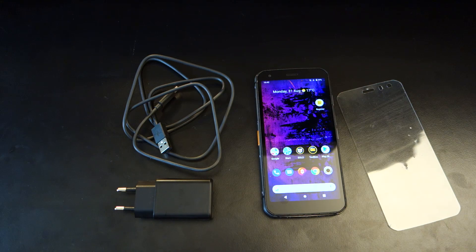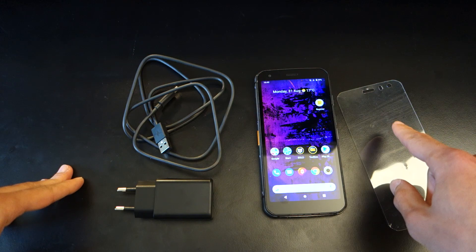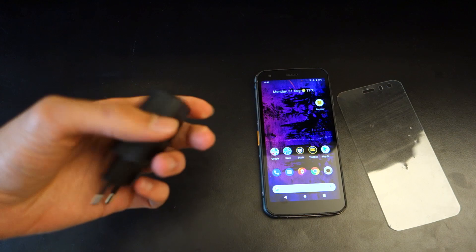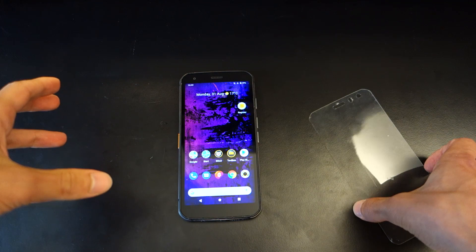Let's see if this rugged smartphone is actually worth the money and furthermore if it withstands all the tests I threw at it. First off, a quick look at what you get in the box — it's pretty simple. You've got a smartphone with a built-in screen protector, a USB Type-A to USB Type-C cable, and a regional wall adapter.